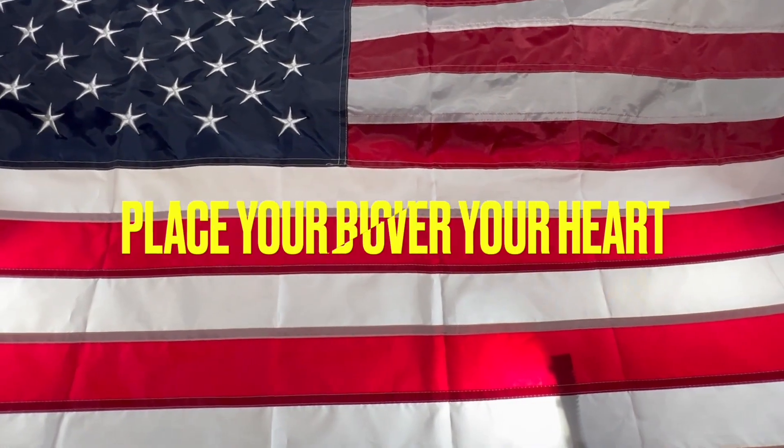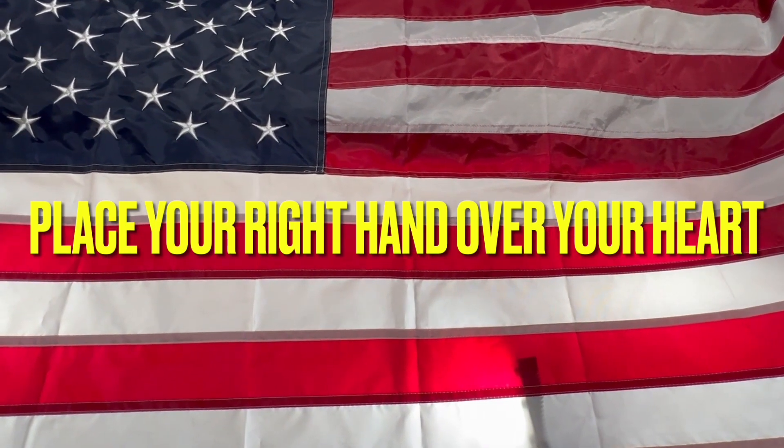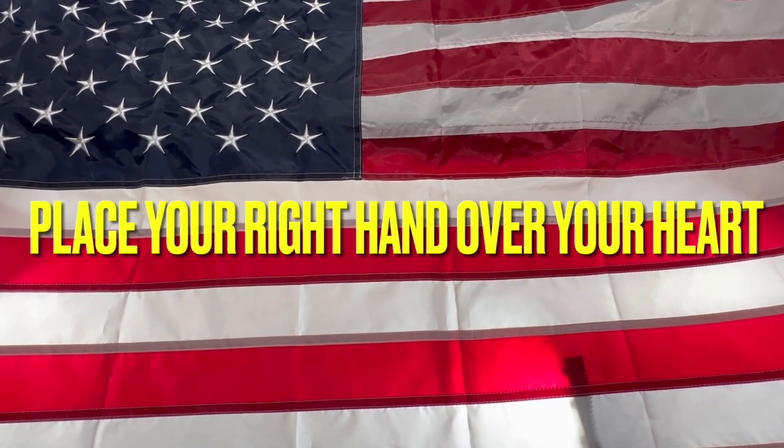You know, when I was a kid we did this every day in school and I believe we need to bring this back a little bit. I'm going to start right now. I pledge allegiance to the flag of the United States of America, and to the republic for which it stands, one nation, under God, indivisible, with liberty and justice for all.